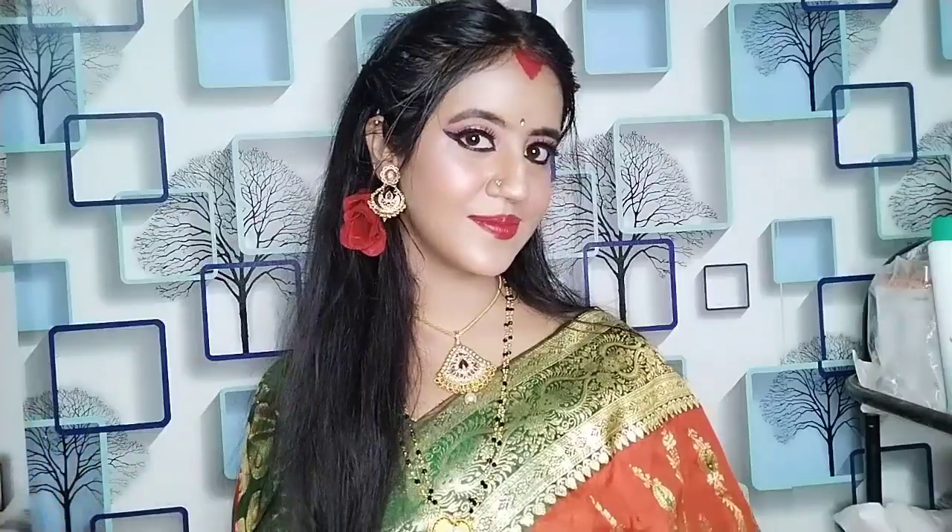If you like this video please like this video and share it with your friends. If you haven't subscribed to my channel, please subscribe and take care. Bye guys!